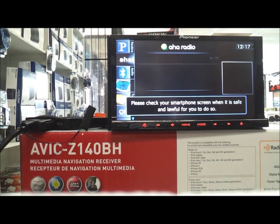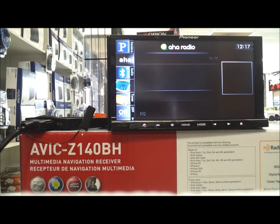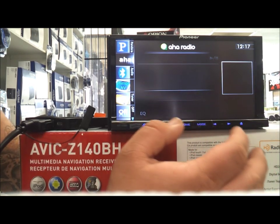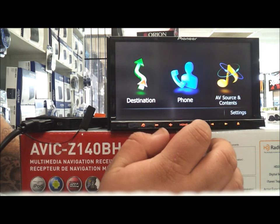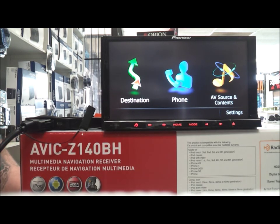Aha Radio includes Facebook, Yelp, and all these things — they're cool because they allow you to see it on the screen. If you have a Facebook notification it will show here on the screen. If you're using the navigation and going to find someplace, it'll show you the Yelp reviews for the business right on your screen. That's pretty much it — if anybody has any questions, please leave a comment and we'll get back to you. Thank you.